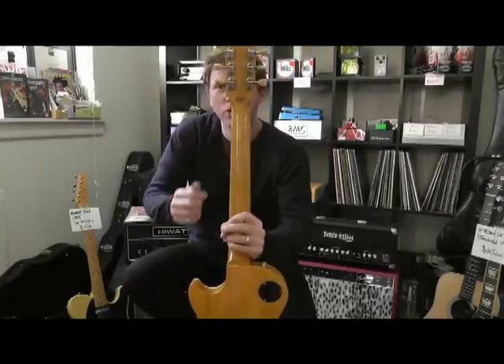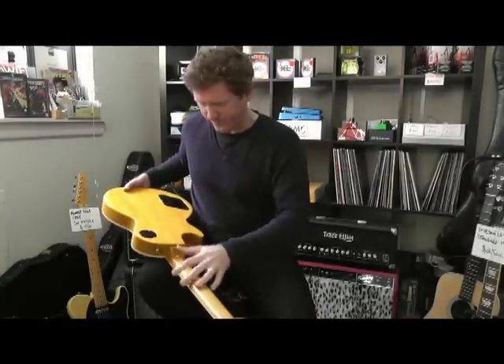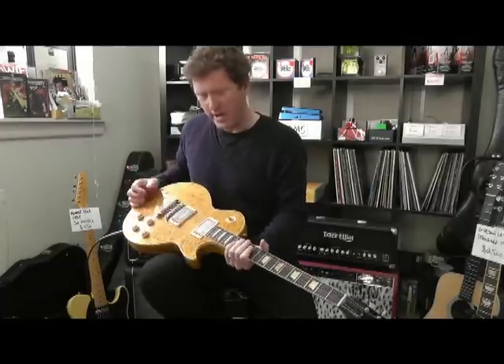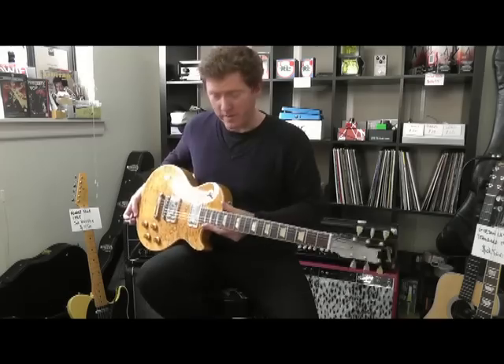You can see there's a Custom Shop logo on the back. It's also made out of Korina — Korina back, Korina neck, sides, and a quilted maple top. So it's a very nice guitar. Let's have a bit of a listen.